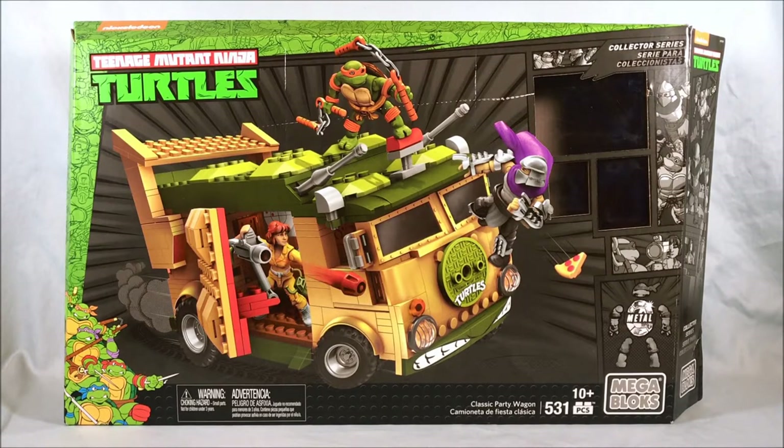They kind of have three Ninja Turtle lines going right now. They have one for the classic 87 Turtles, one for the current cartoon, and then almost like a Duplo version of the current cartoon for younger kids — bigger turtles, less articulation, but the sets are less intricate. They used to have a line for the Out of the Shadows movie, but that kind of came and went because the movie kind of came and went.